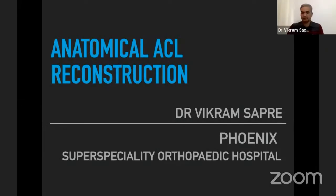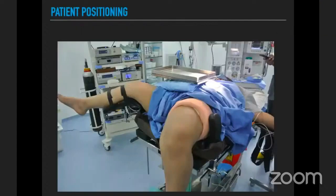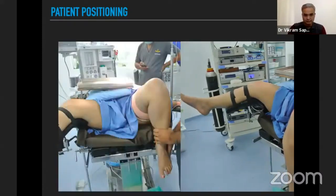The topic is anatomical axial ACL reconstruction. We prefer to position the patient with the leg dangling down, holding the opposite limb with a leg holder. The other limb is in a lithotomy positioner, and we keep a small lithotomy positioner above the patient's abdomen so we can keep instruments there and they do not fall or hurt the patient.